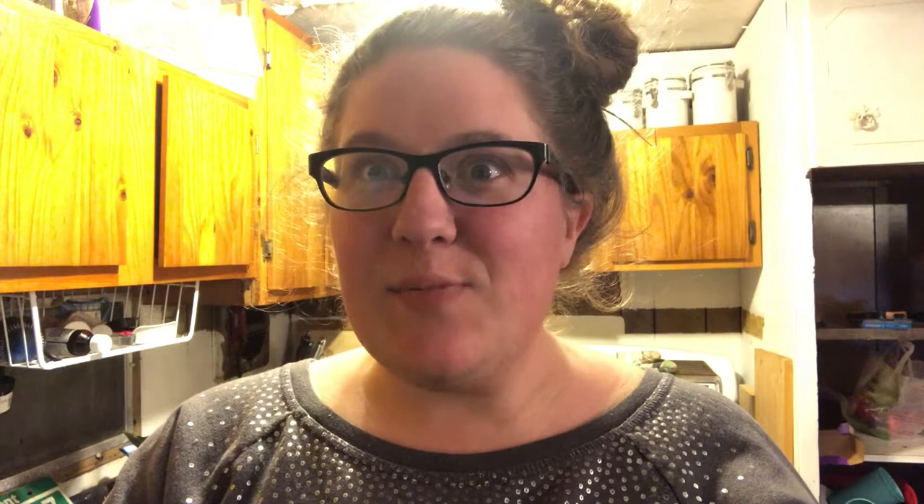Over the last couple of weeks experimenting with squash, I've done butternut squash and acorn squash. The first time I prepared the acorn squash, I cut it really thinly and really enjoyed that. I haven't enjoyed some of the textures of the squash that I've just cut in half and baked or tried to eat independently.